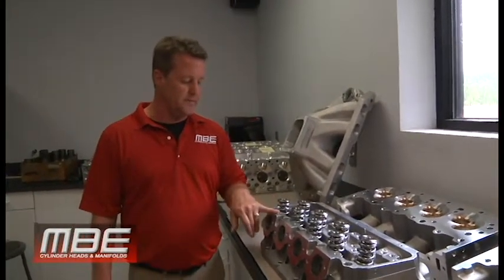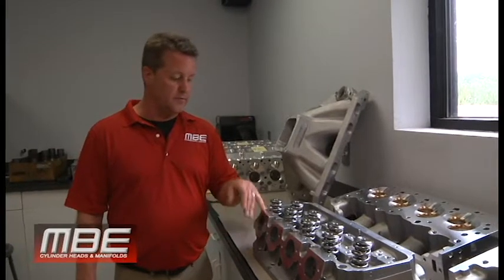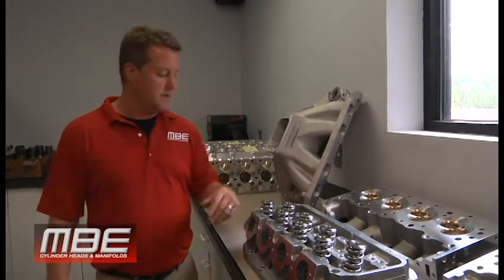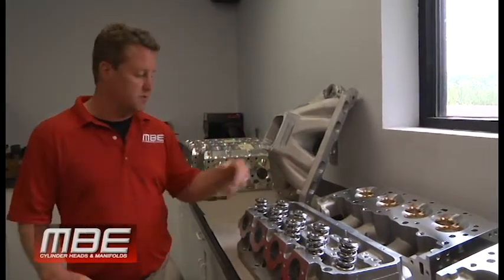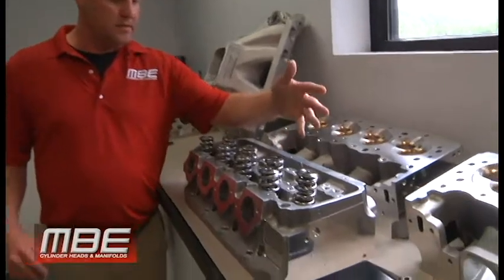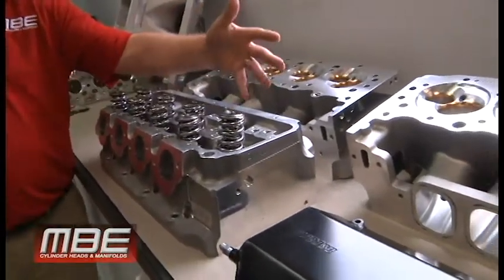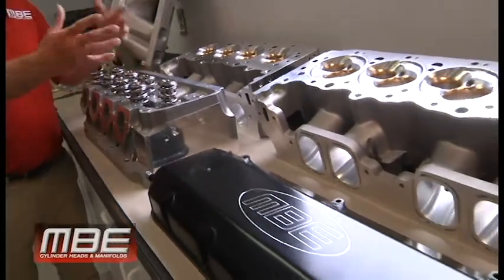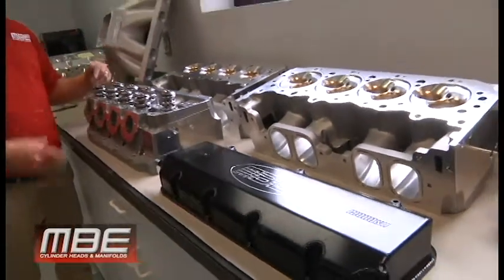This is certainly the replacement for all the 12-degree big block Duke stuff and all the 11-degree big cheap stuff. This stuff is so much better. With some of the other videos you watch, the one-piece rocker system — 23 fasteners holding the bar on — makes the valve train more stable; all that's built into the head and doesn't cost any extra for the end user. This is the MBE Big 9. Thanks for watching.